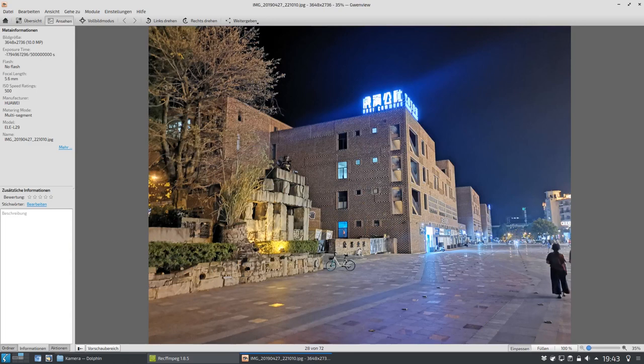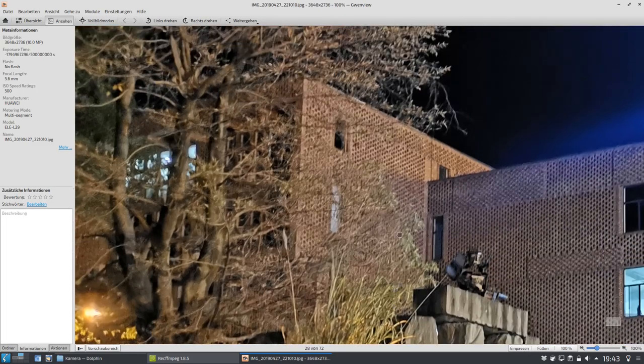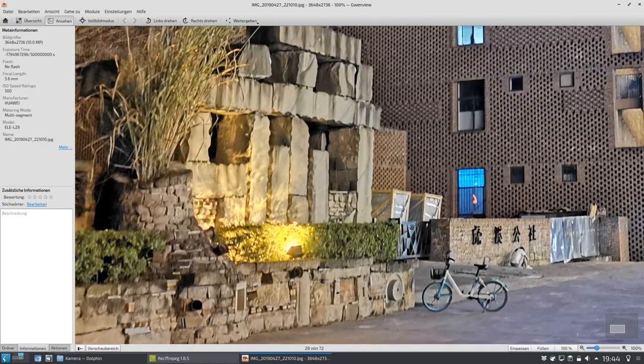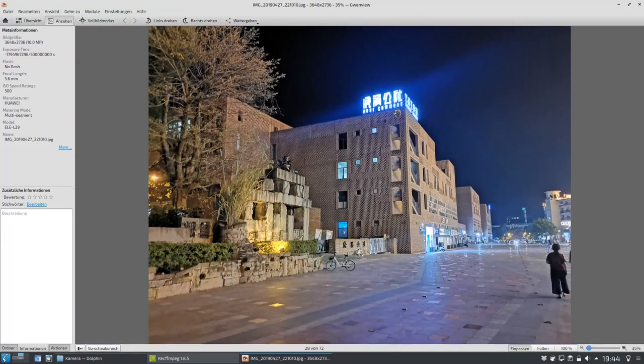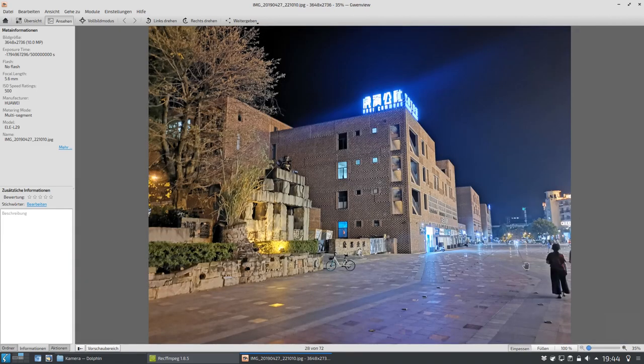Das hier jetzt wieder mit der Hauptkamera aufgenommen. Man sieht hier vielleicht auch, dass die Schatten aufgehellt worden sind. Es ist einfach hier weniger matschig, auch weniger scharf, aber hier ist auch alles aufgehellt. Das heißt, der Nachtmodus wurde hier wieder verwendet, um das Ganze aufzuhellen. Wir sehen hier auch, da tritt der Nachtmodus, wenn zu viel Licht ist, auch an seine Grenzen. Und dann gibt es halt eben solche Effekte, die man auch teilweise erkennen kann.